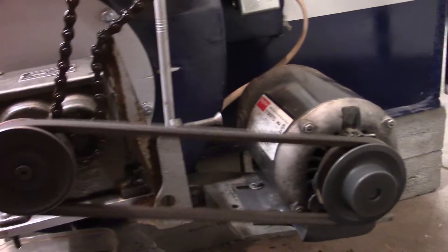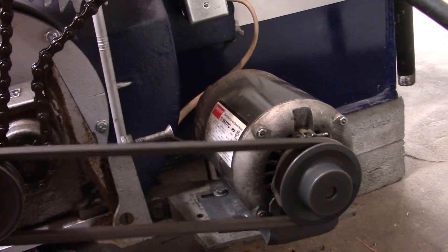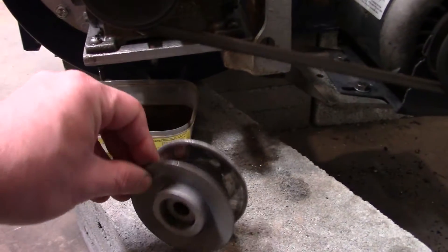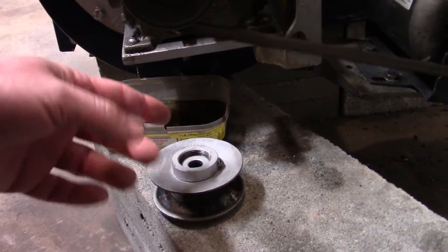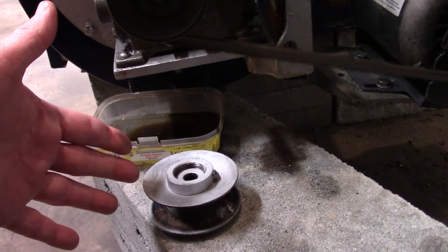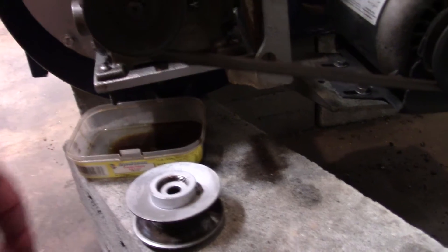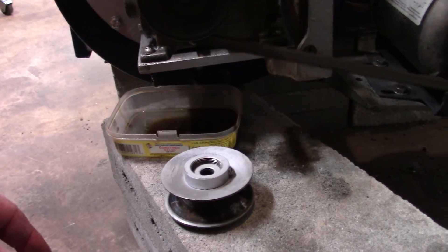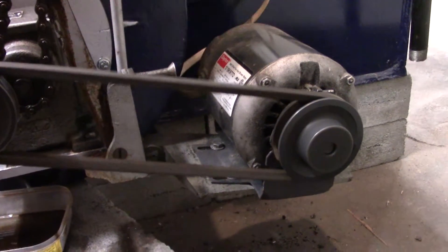Looking at the manual, I realized it was supposed to run a 3.5-inch motor pulley. I was using this adjustable split pulley here, basically running it at anywhere from 2-3 inches to 3 inches. I figured I have a 3-inch pulley, so I stuck a 3-inch pulley on the motor.